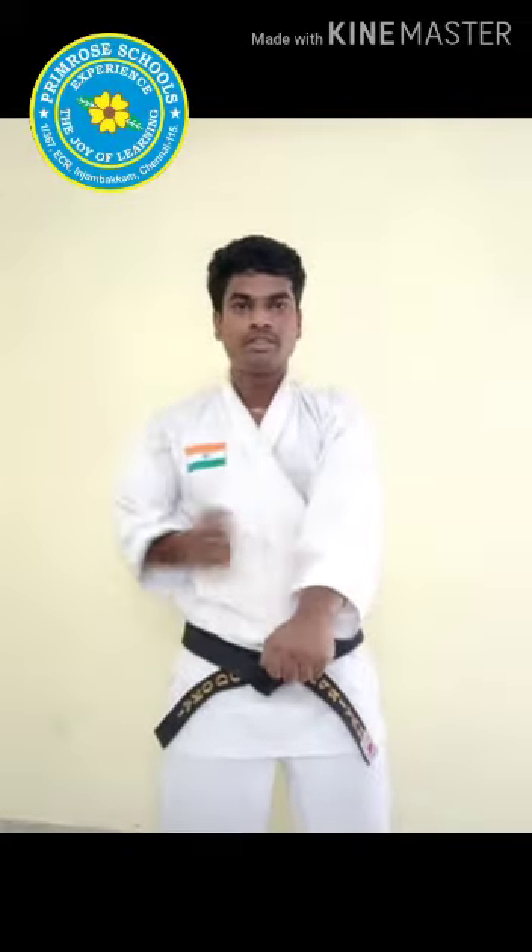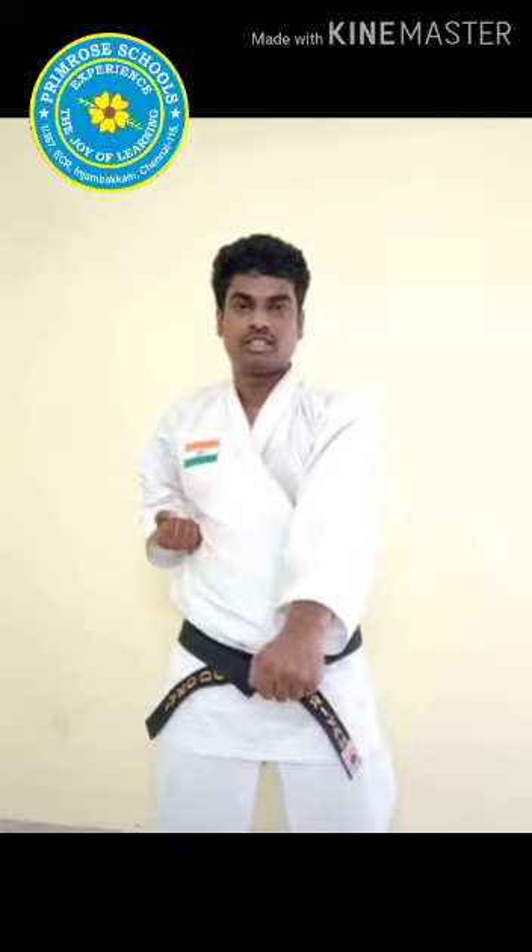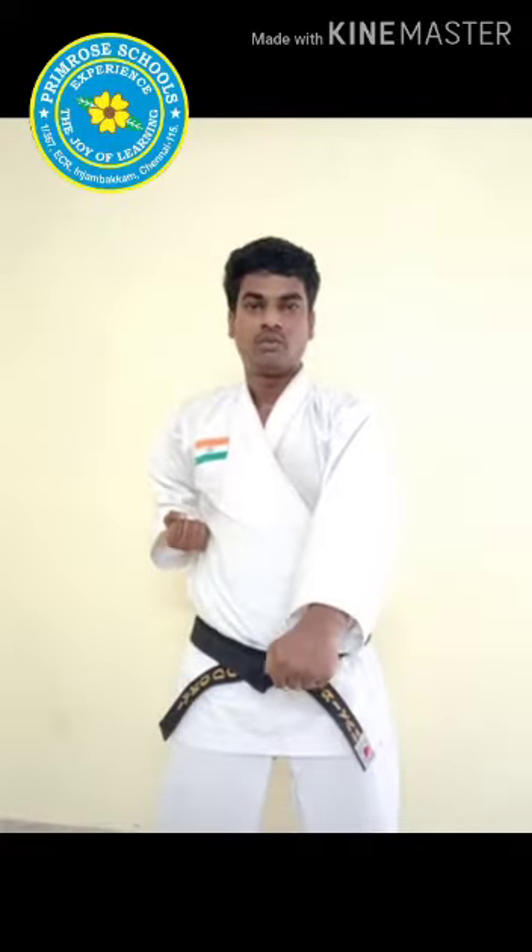Now for one count, going to do two punches. Ready? Start. Itch — one, two. And stop on the second punch, children. Start. Itch — one, two. Very good, children. Come on. Start. Itch. Powerful, children. Itch, Ni, Sa.